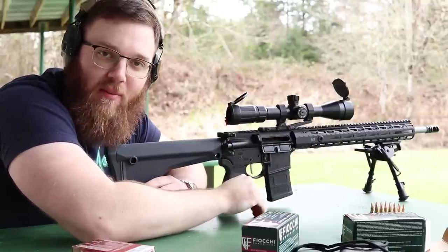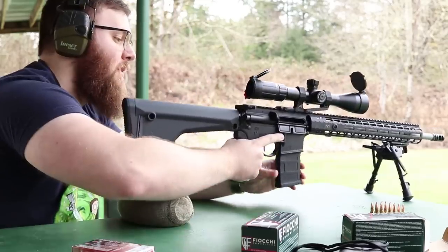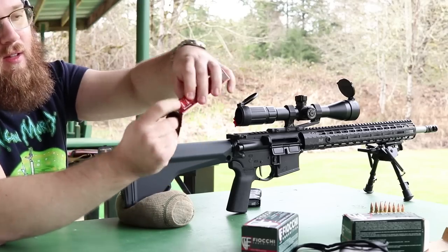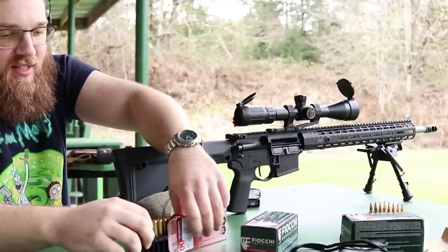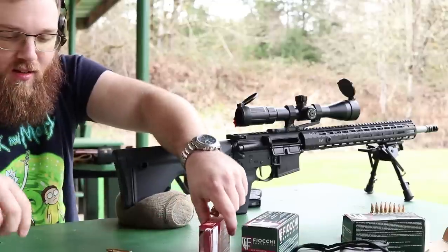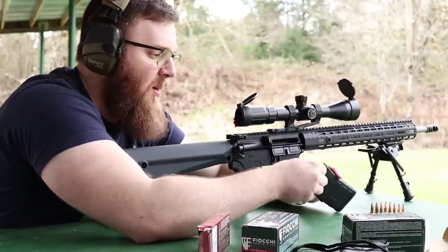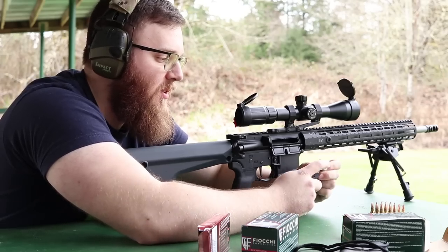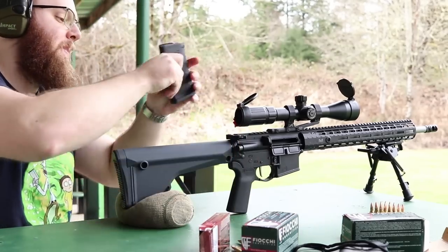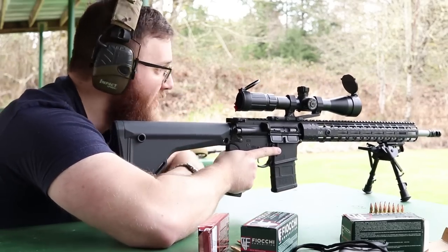I know people are going to ask for five-shot groups — this is not an accuracy test video, it's solely demonstrating zeroing, so I'm only shooting three-shot groups right now. I'm so used to five-shot groups but let's try it with some 75-grain rounds.